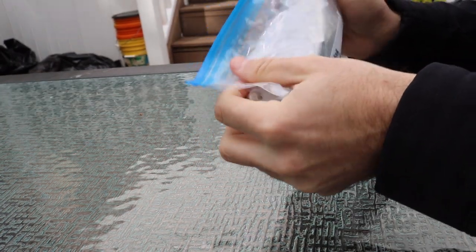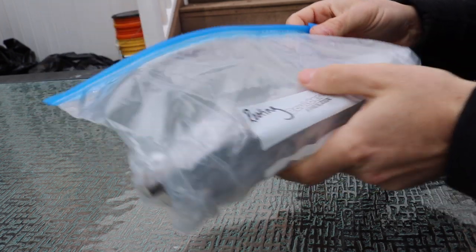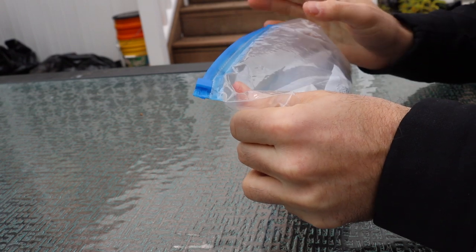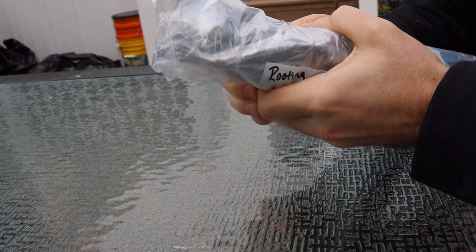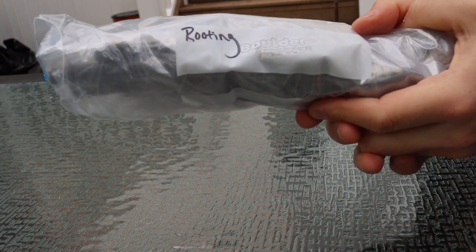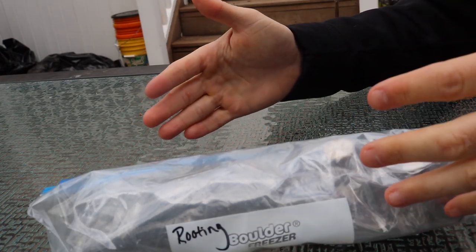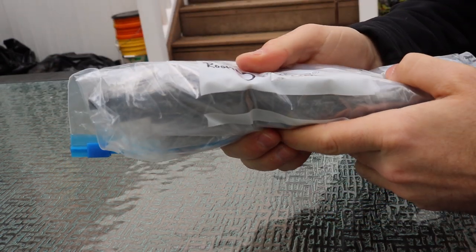Those are my big recommendations. The goal of this video is to help you have the best rooting season possible. Starting with a good quality cutting is important, but a large part of your success comes down to your processes, environment, and technique. I created a rooting playlist last year — about 12 to 15 videos walking through every step — and I'll link that at the end of this video and in my fig bid listings.